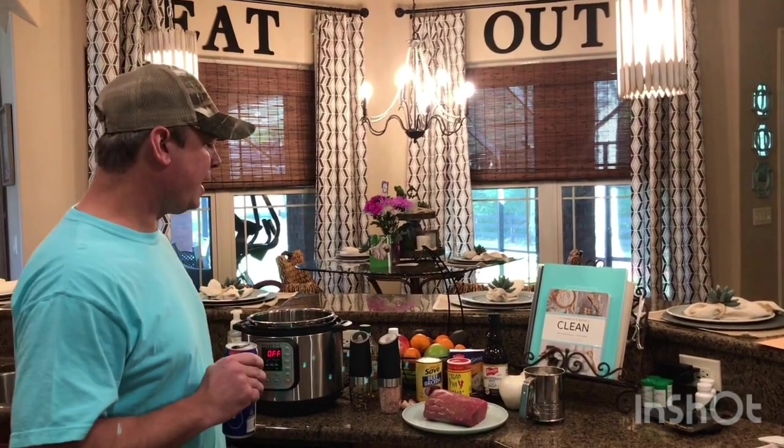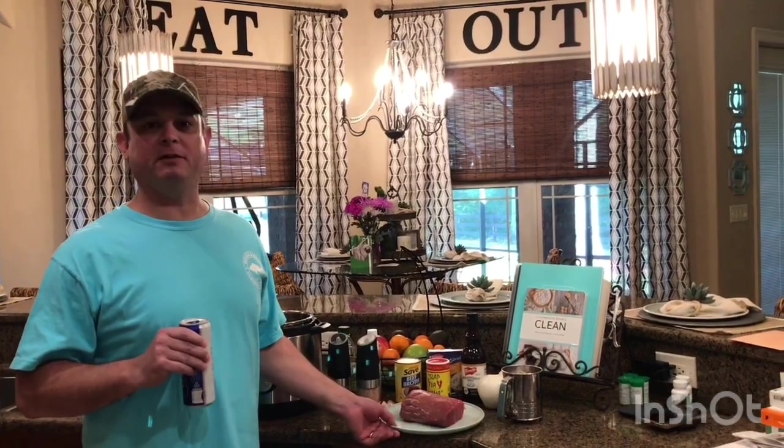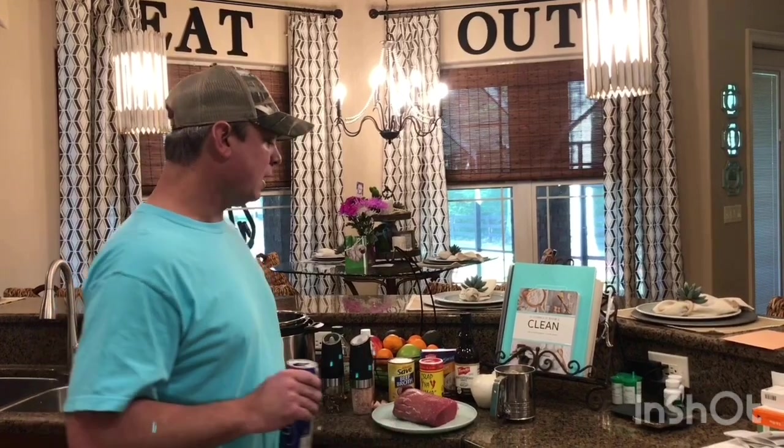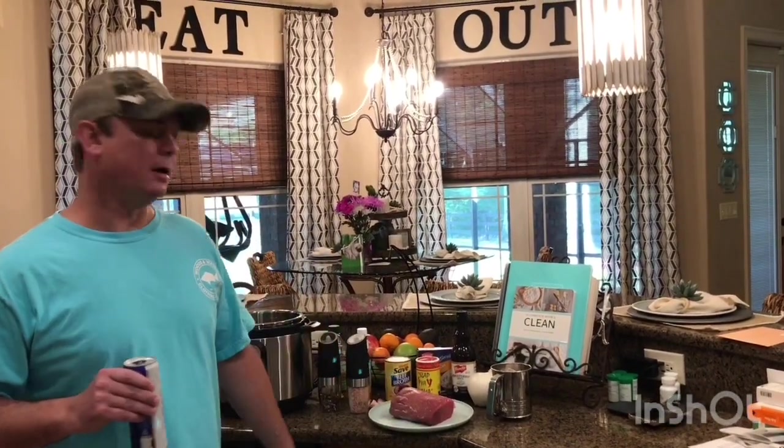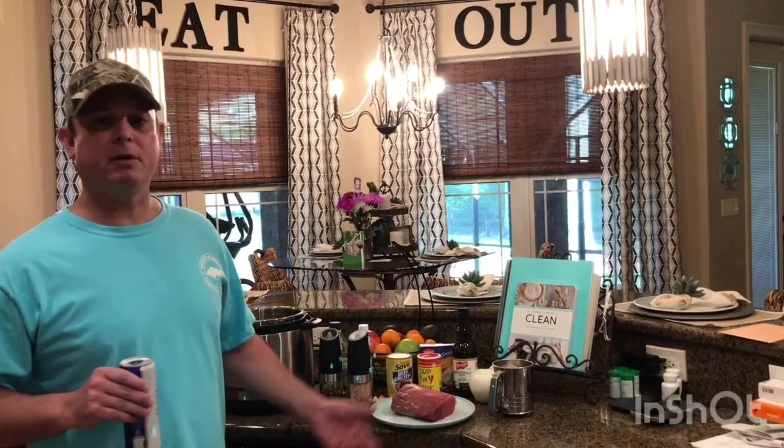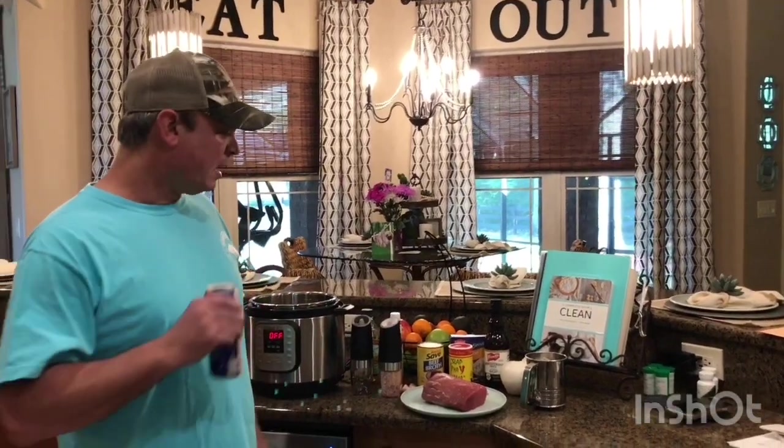Hey y'all, it's Zach. Tonight I'm gonna be making some roast beef debris. If you're from the New Orleans area, you'll know exactly what I'm talking about. You can put it on po'boys, over rice, mashed potatoes, or fries to make debris fries. I'm gonna show you how to do it.